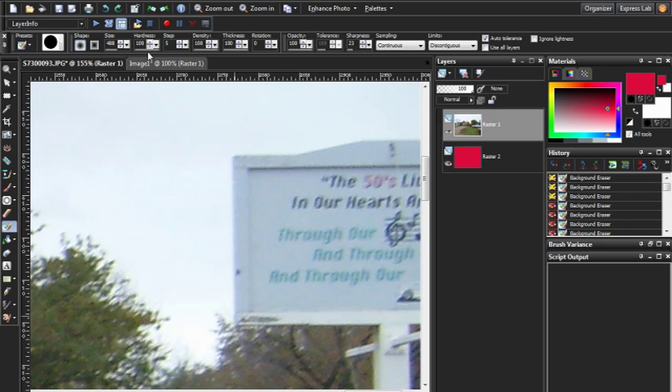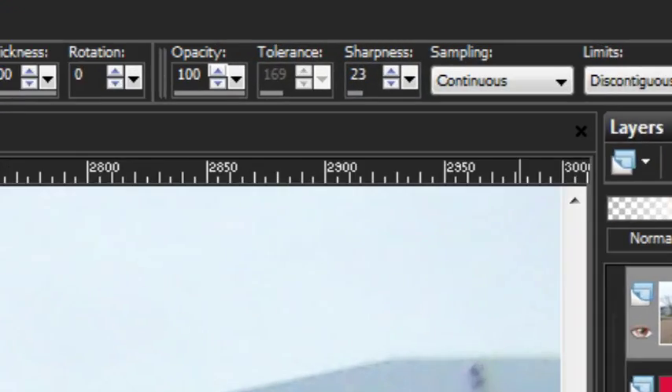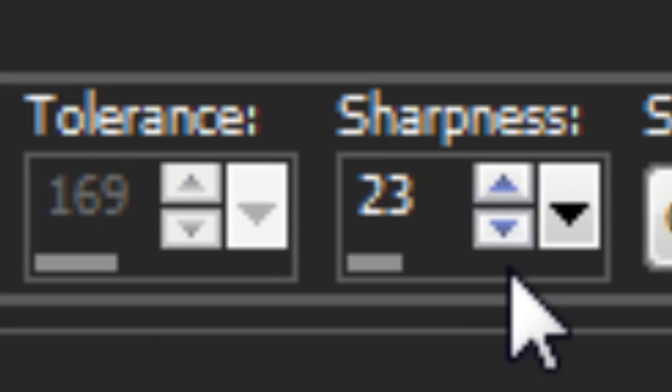So the last thing you want to be doing is limiting how much geometry there is in the brush. PaintShop Pro, in order to deal with soft edges, gave us a completely different option called Sharpness, right over here.